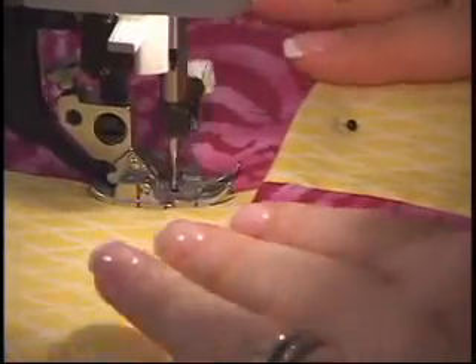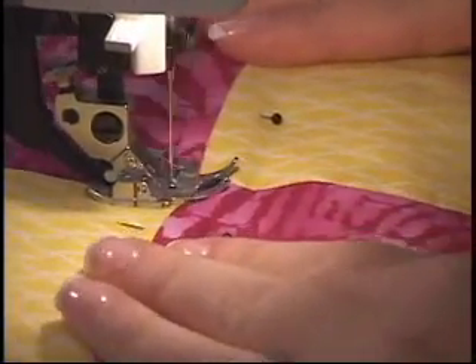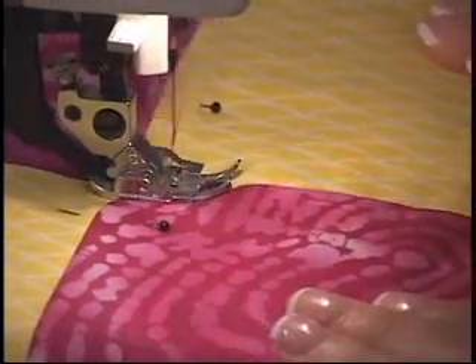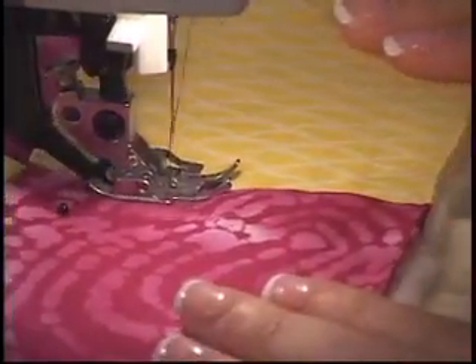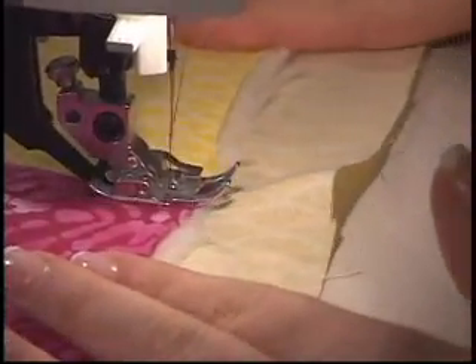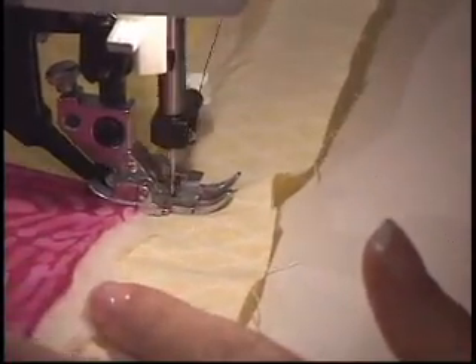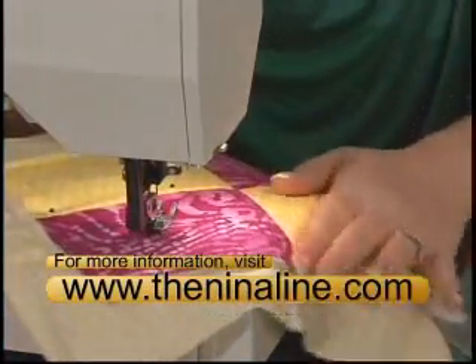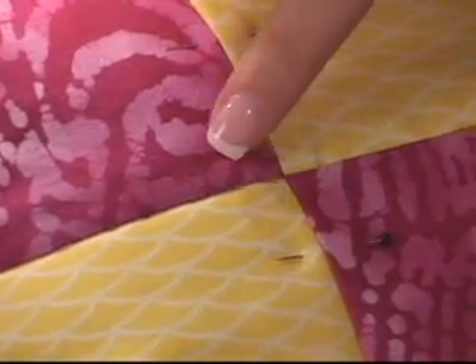You're just going to sew right in the ditch. Most often, stitching in the ditch is invisible. I usually use a thread that matches. I used purple so you should be able to see it just a tad, but you can see how it's nearly invisible.